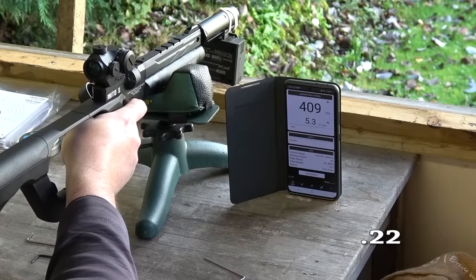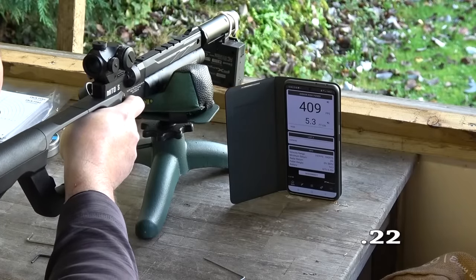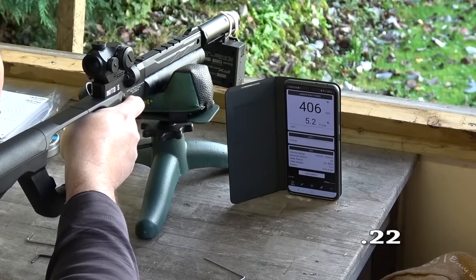Shot count then. In .22 I'm getting 60 plus shots or more, and in .177 a few less. Look, I'm going to be honest with you — I haven't sat there and counted how many magazines I've gone through. I've been having too much fun for that, but it's enough.